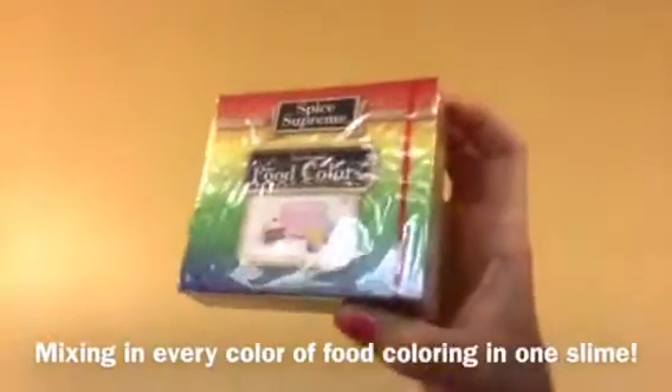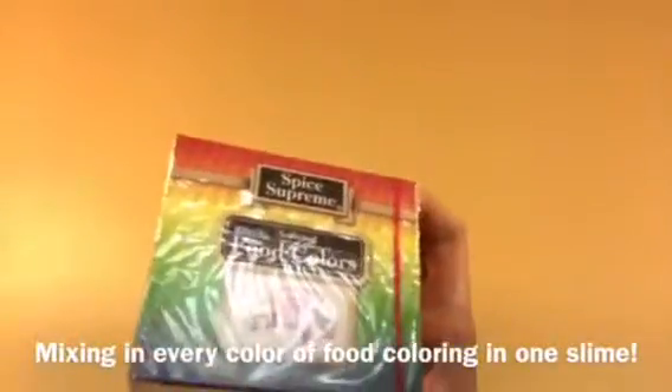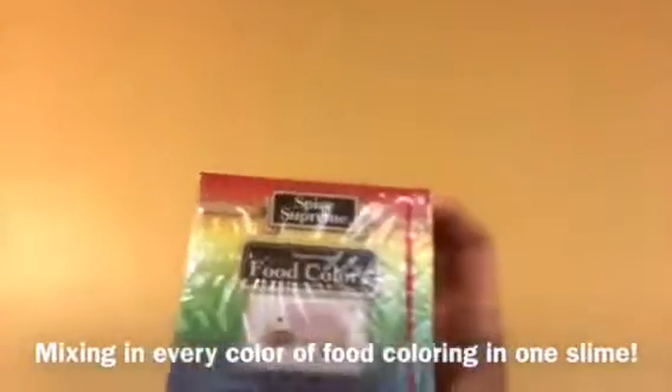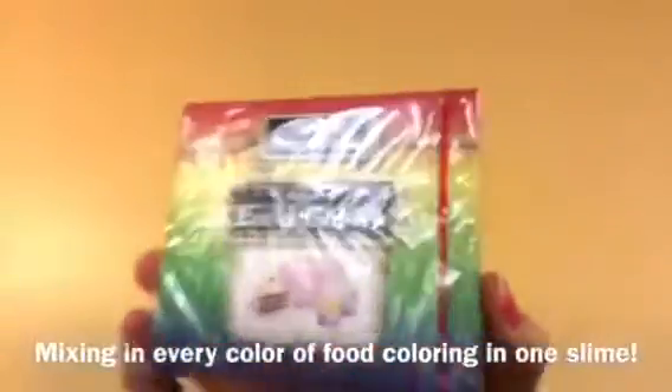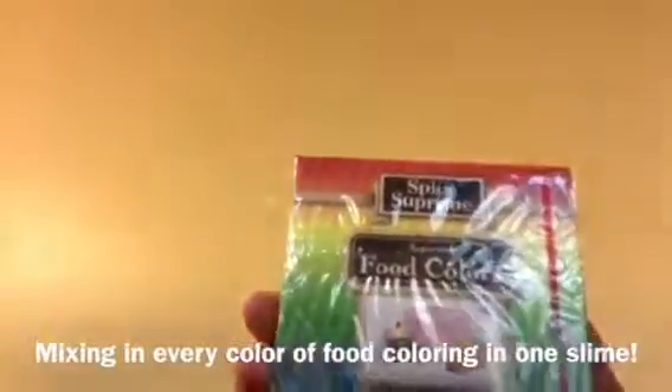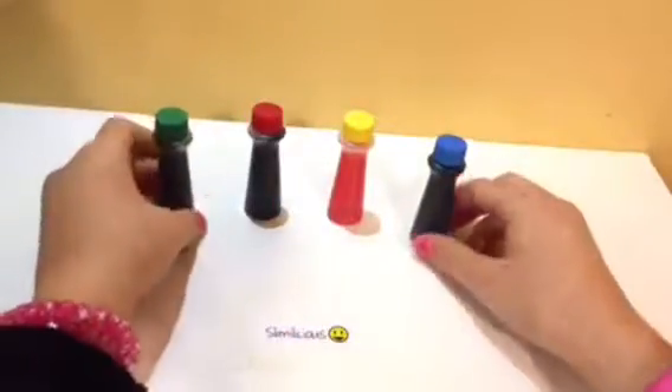Hey guys, today I am going to be mixing every single color of food coloring that is in here. I'm going to be mixing in red, blue, green, and yellow. I'm going to see what color it turns out, and I'm going to be showing you how to make some fluffy slime so I can put all the colors in it. Let's just get on with the video.